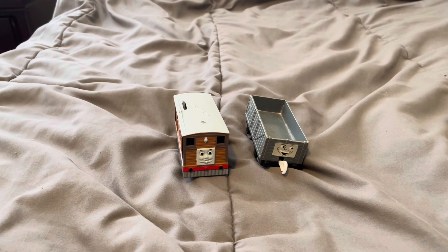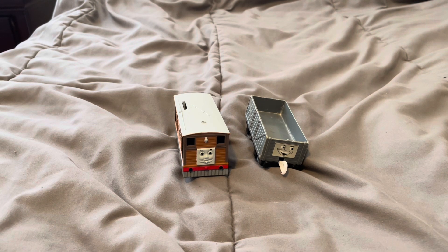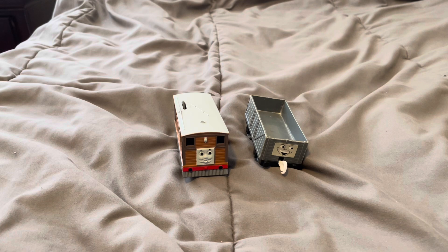And this is how you replace couplings on your Tomy, Trackmaster, or Playwheel engines and rolling stock. I hope you guys enjoyed this tutorial. What do you guys think of this tutorial? Tell me in the comments. This is Bill and Ben Productions signing off.